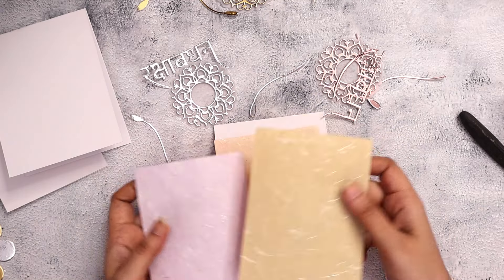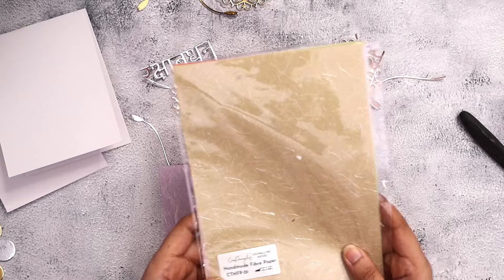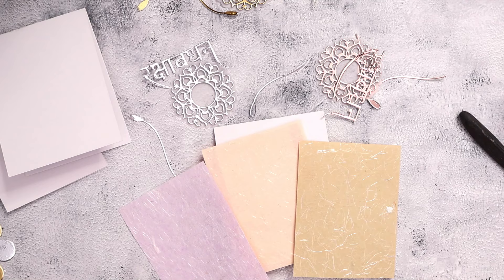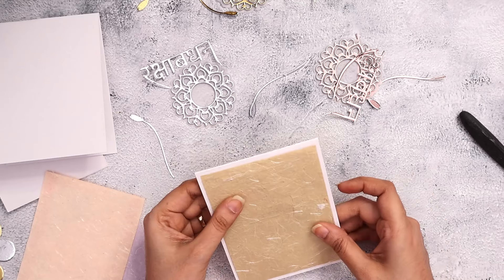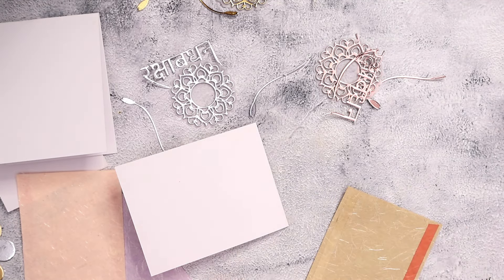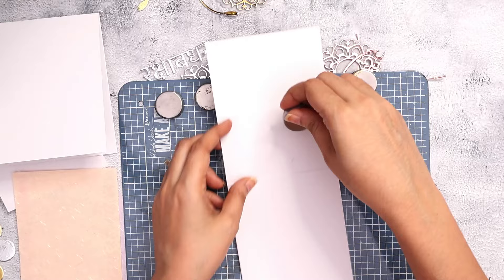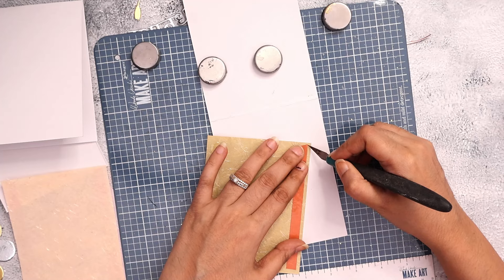I knew that my focal point was going to be the die cutting, and that's why I wanted to keep the papers super minimalist and light. For that I'm using these handmade papers — these are Craft Angles newly launched handmade fiber papers. What they do is add a little elegant touch to your cards and a subtle texture through those threads that you see, creating a light handmade textured background that will not overpower my focal point.